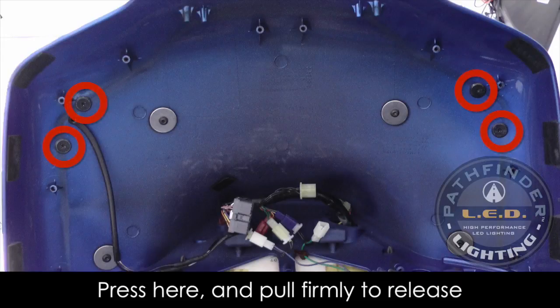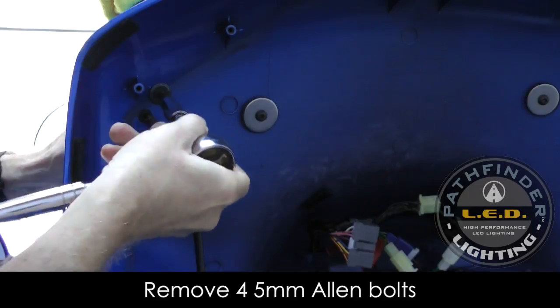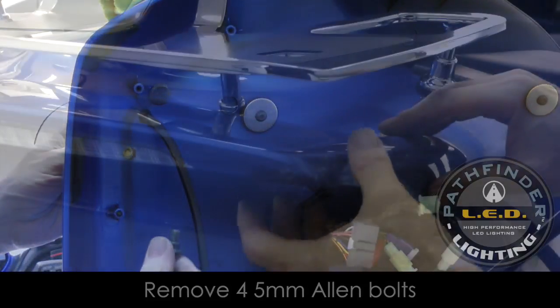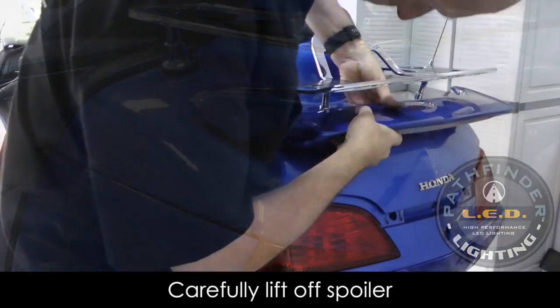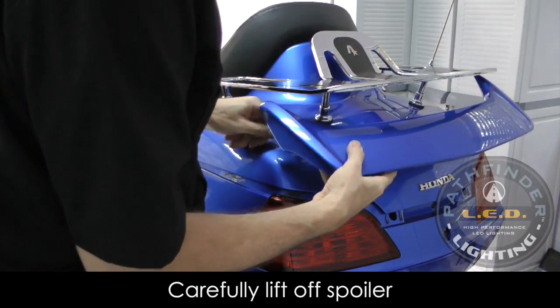The spoiler is held in place by four bolts, and you use a 5mm socket to get those out. Don't remove the four screws that hold in the luggage rack if you have a luggage rack installed on your bike. Using a 5mm Allen socket, remove the four bolts that hold the spoiler in place, but be careful to hold the spoiler with your hand so that it doesn't fall off. Then carefully start lifting up the base — it may be a little stuck if it's been on there a while. Remove the spoiler and pull the wire through the hole on the left side.